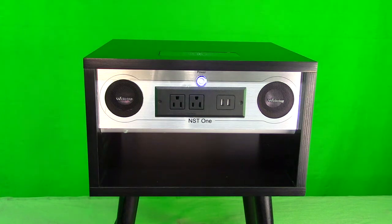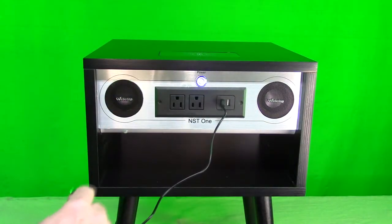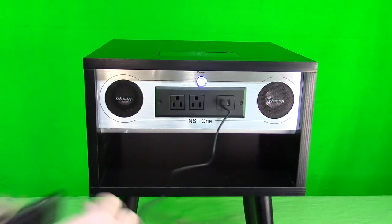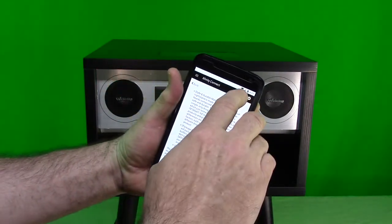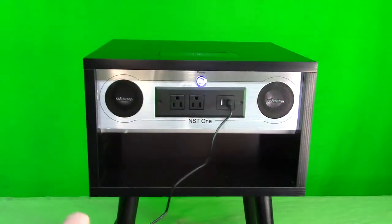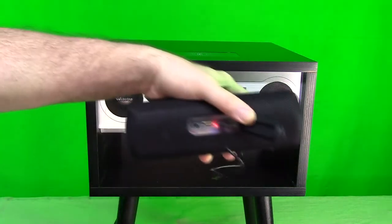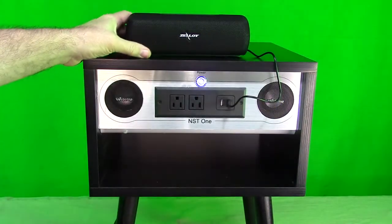Now let's try the USB ports. I'll take a USB-A cable and plug it in — here's a work light — and you can see it's charging. Let's also try my phone with the wireless charger, and I get a little charging symbol right there. On the other USB port, let's try a Bluetooth player — you can see the red light coming on, so now I can charge that Bluetooth player on the top of this table as well. Very nice.